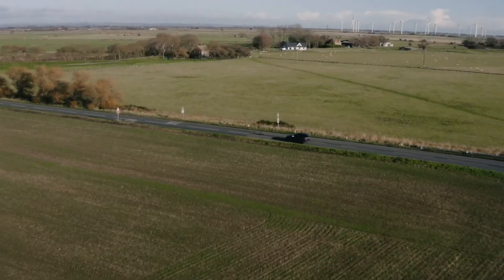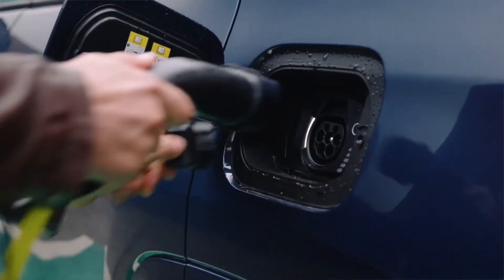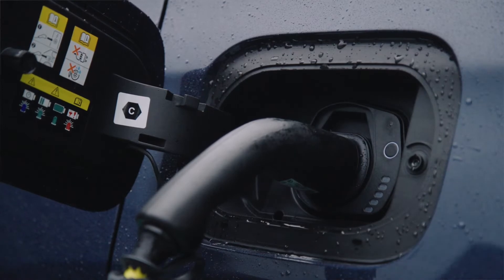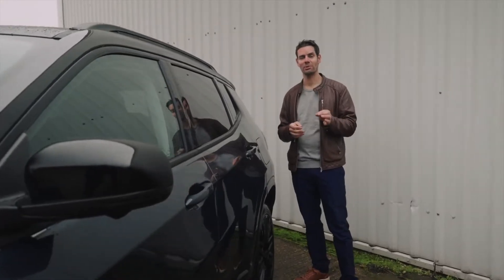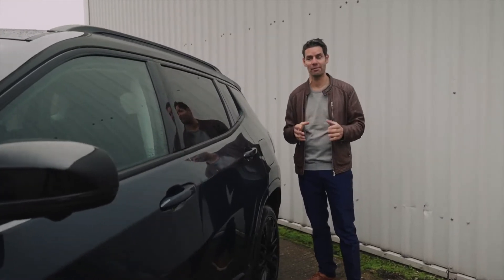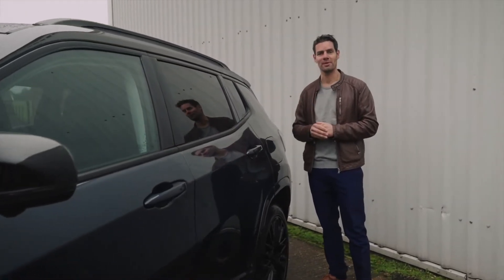The 4xe can easily be charged using your existing home wall socket, or for a faster, higher power charge, you can have an electric wall box installed. What's more, you can schedule your charging times to get the best tariff, either direct from the vehicle or from within the Uconnect app.